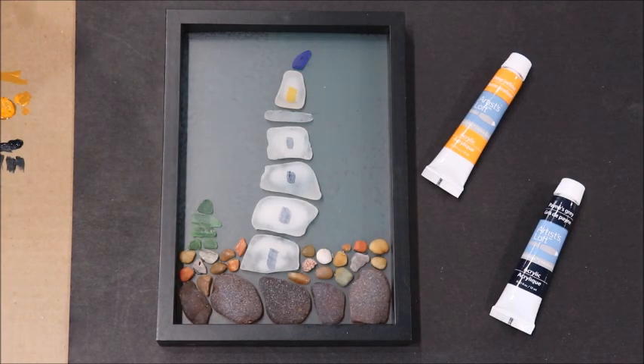Thanks so much for joining me for this video and until next time, I hope you make it out to the beach — happy sea glass hunting!